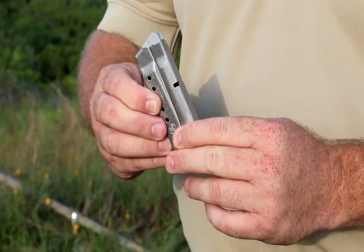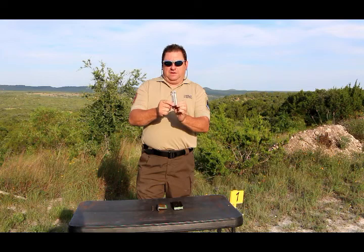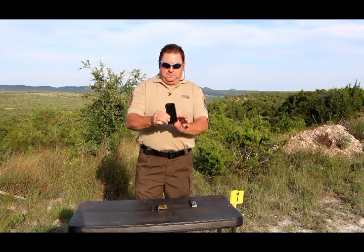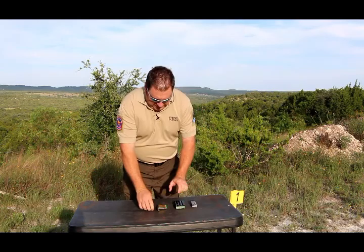The first thing we have is actually called a magazine — this is not a clip. They come in single stack and double stack, depending on what type of firearm you have. That's for a pistol, and then we also have a magazine for an AR-15.